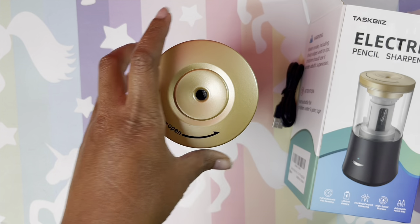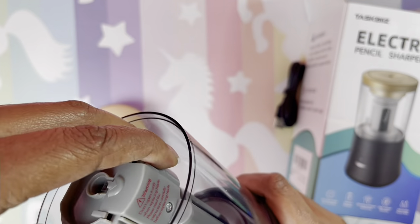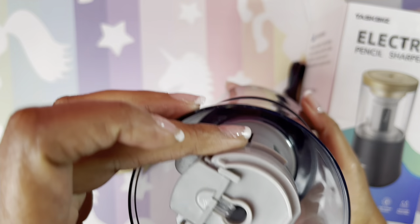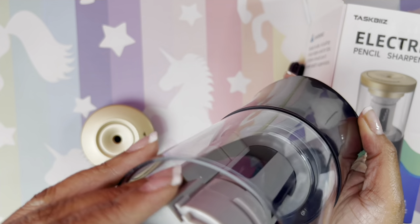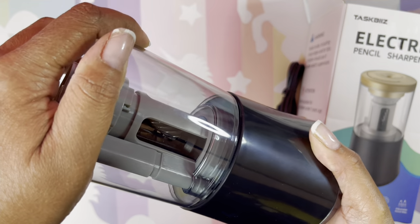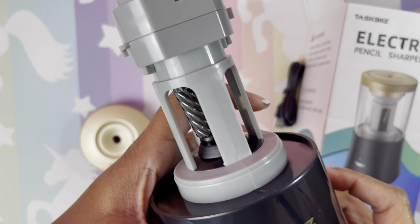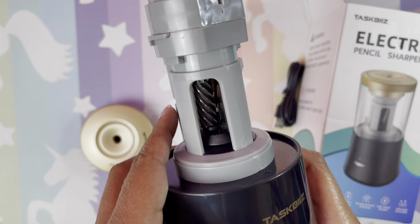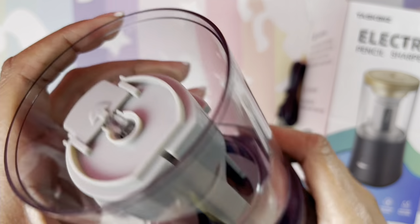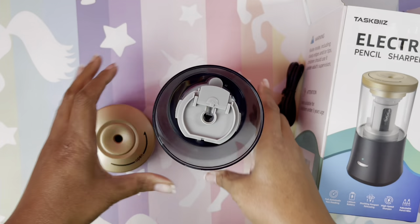Let's take a look at it. The cover comes off, just in case you want to change the sharpener blade. It's a helical blade sharpener, which I'm super excited about, and it's a six to eight millimeter. Everyone's question will be: can we use the square ones?